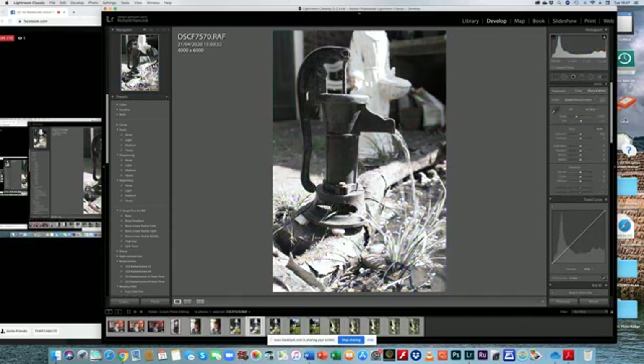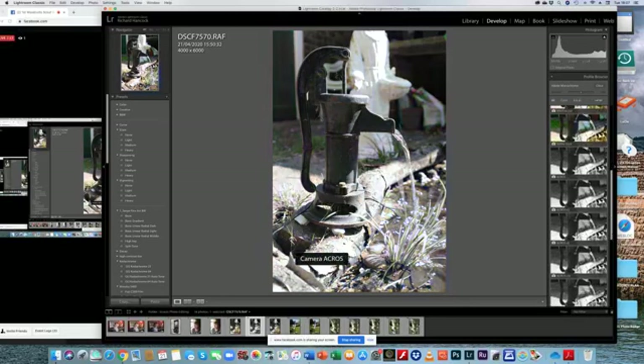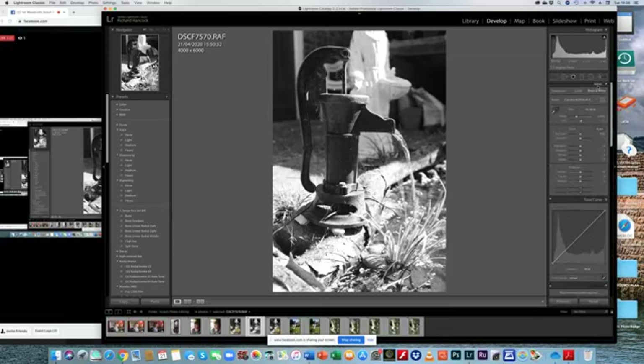All I have to do is click on 'black and white' and that's immediately turned it into black and white. If I click on these little squares here, it gives me various options. I'm going to use what I call Acros Red. Acros is a type of black and white film, so this is the computer simulating that, and R means red. I've chosen that and now I've closed down that panel.